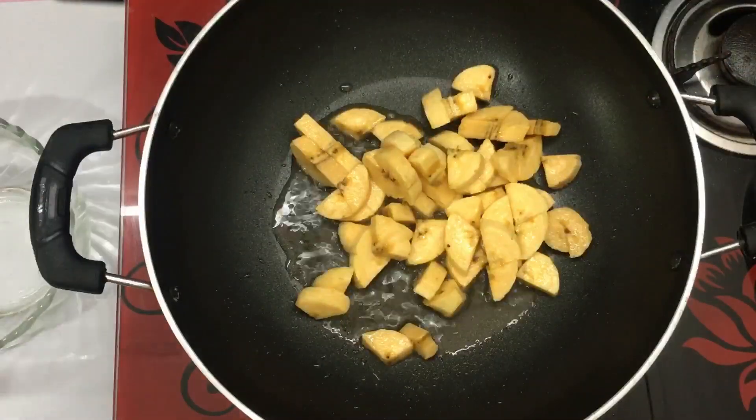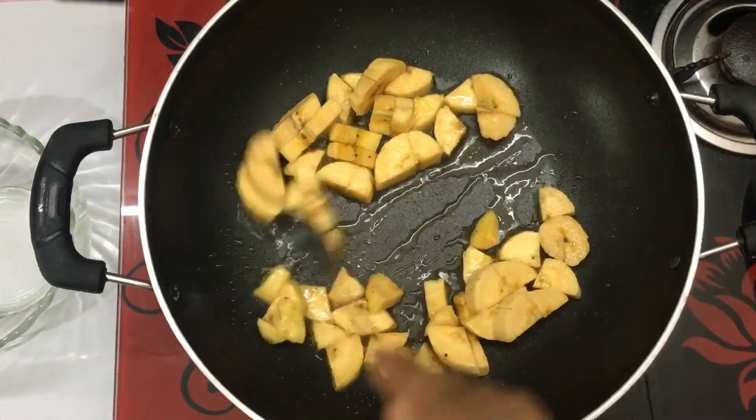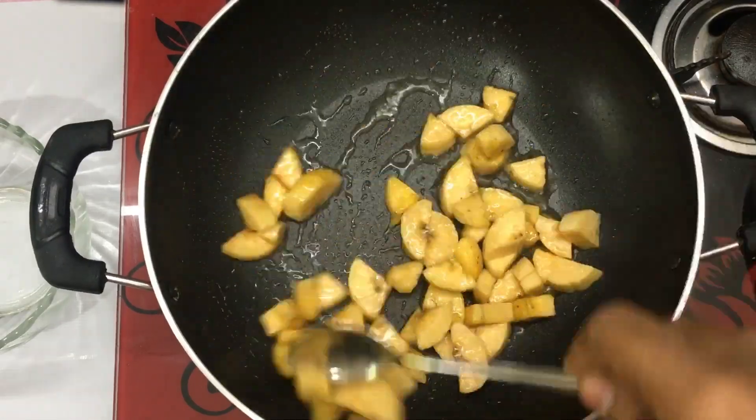Hello everyone, welcome to Simple Tips for today. I am going to cook a bowl of rice soup.